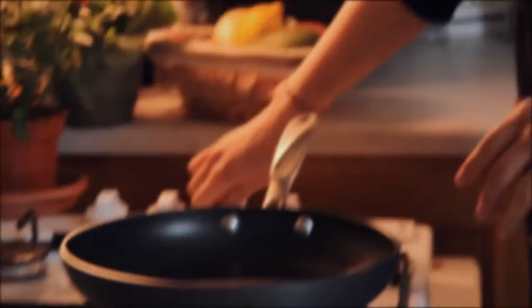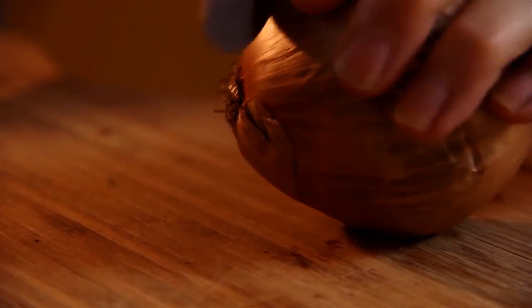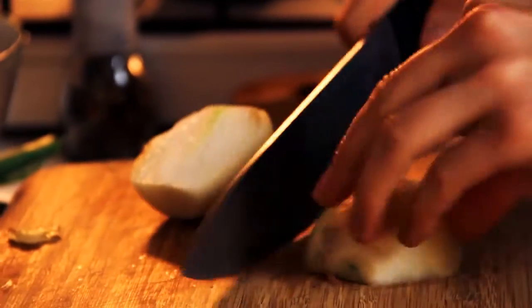Turn the heat on. We're just gonna give it a good dice.